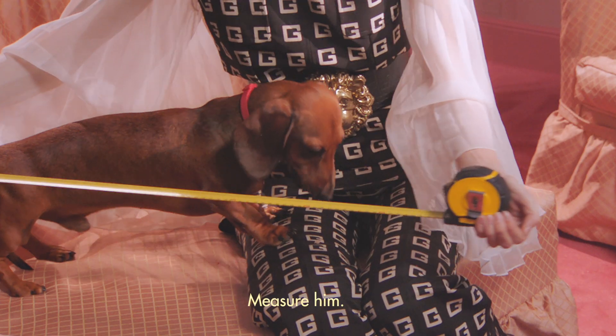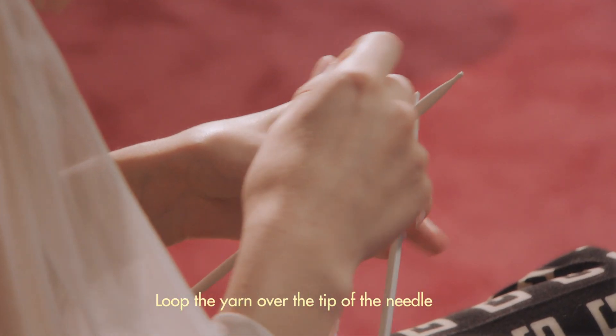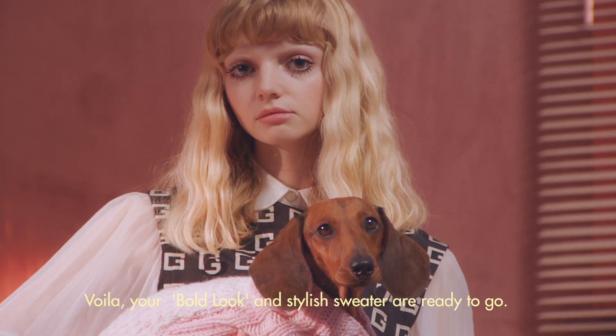Next, turn to your dog. Measure him. Choose a yarn that best fits his personality. Loop the yarn over the tip of the needle and add decorative stitches for an intricate look. Voila, your bold look and stylish sweater are ready to go.